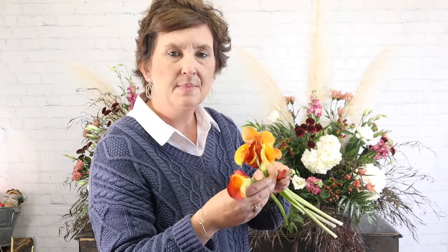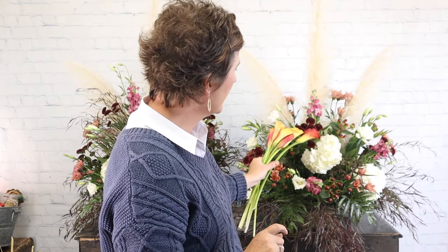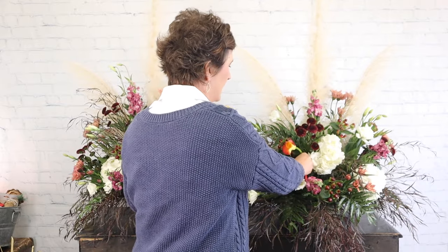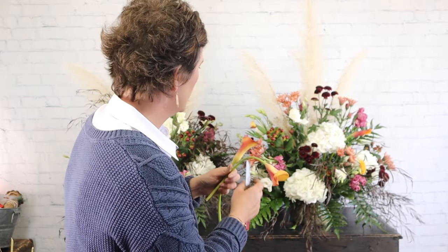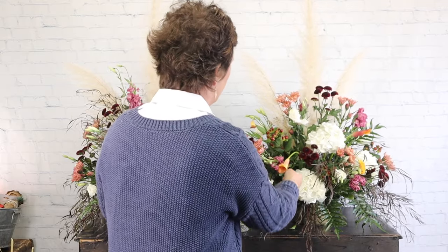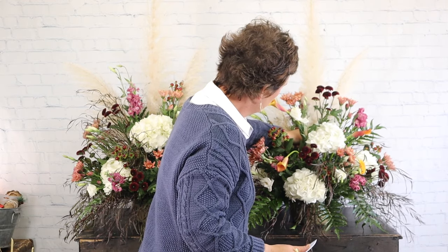These are flame-colored calla lilies — such a beautiful color. I love that it has a little bit of this burgundy in it, which pulls the maroon from the mums and the berries. It's just a really pretty flower. We're going to add these callas to both arrangements. After we get the callas in, the last thing to do is add some seeded eucalyptus, and we're going to call them finished.